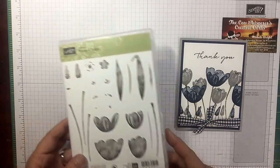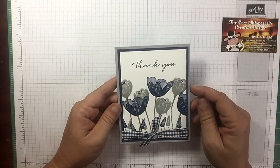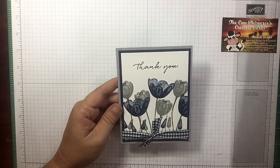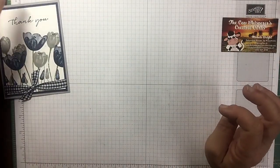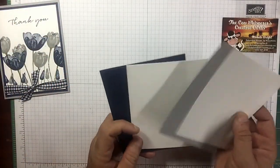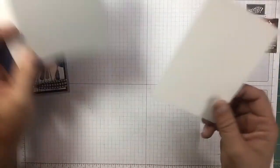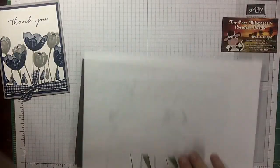This is a two-step watercolor type stamp set and I absolutely love it. The one I already made I did in Smoky Slate and Night of Navy, and I'm going to do the same thing but reverse the colors. In the top right-hand corner of this video you can click on that 'i' and it will take you directly to the blog post for this card, which will give you all the supplies and dimensions.